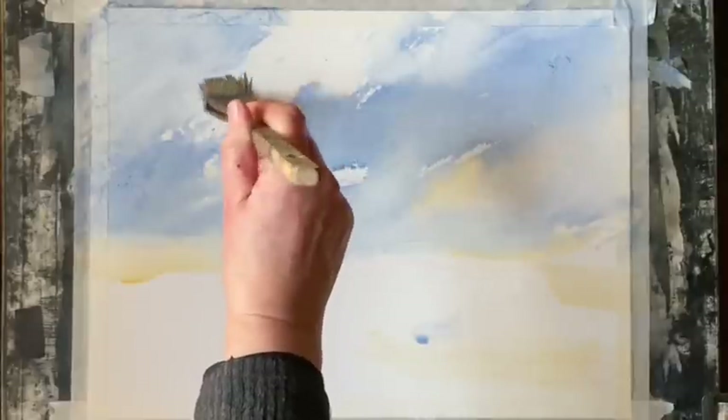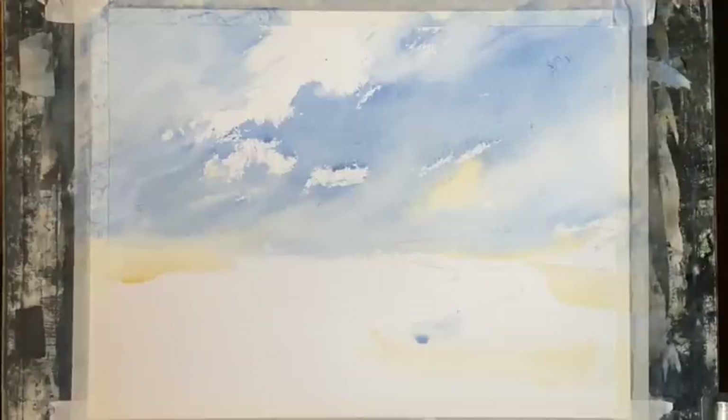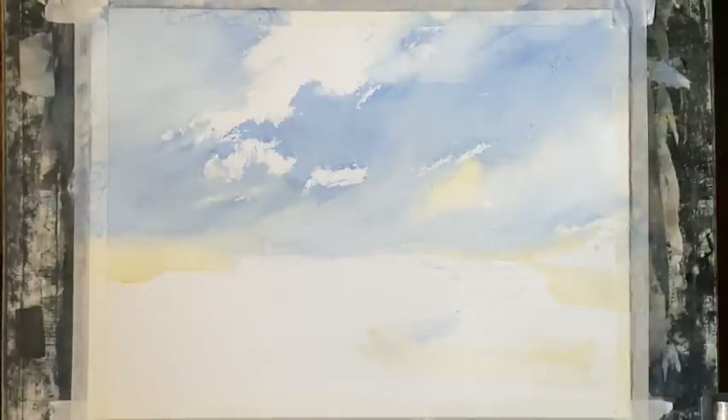I don't think I'm going to put in any cloud shadows — I think I like it as it is. Because my board's at an angle, there's a little bit of paint pooling up there so I've just mopped that out with a clean damp brush. I think that will do for my sky. The important thing now is not to touch it — leave it alone until it's completely dry. So I shall now move on to the land.